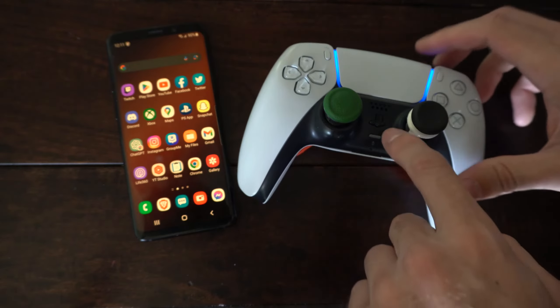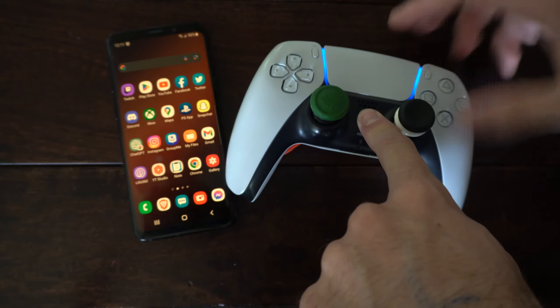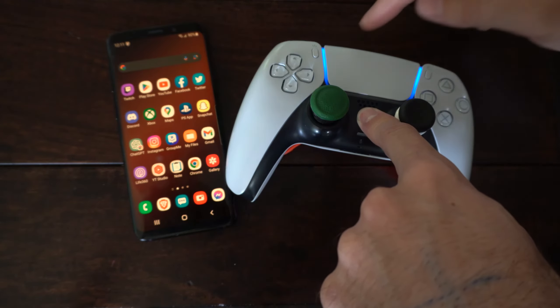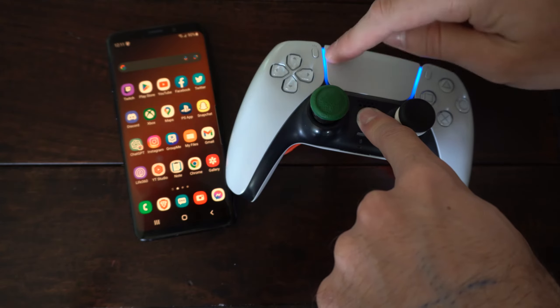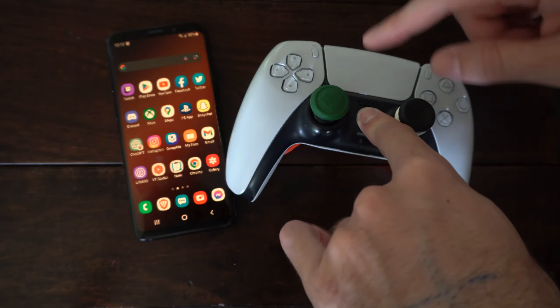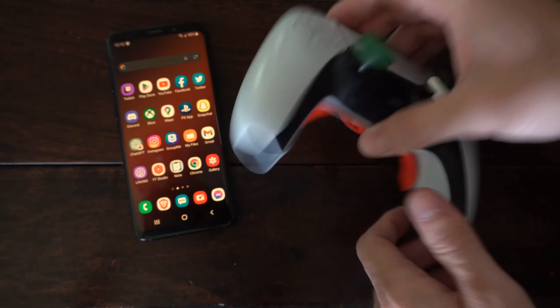What you actually need to do is hold down the PlayStation button right here between the two thumbsticks. Hold this down for about 5 to 10 seconds and your controller will actually turn off. You can see the blue light right here — this should turn off in about one second. Just hold it down for about 5 to 10 seconds and your controller will turn off, and then you should be good to go.